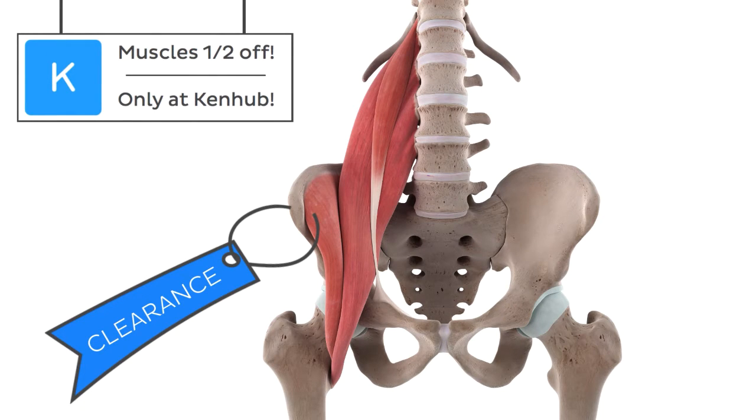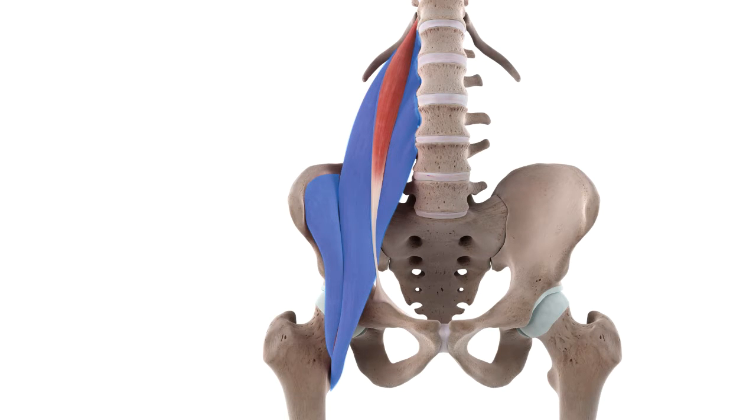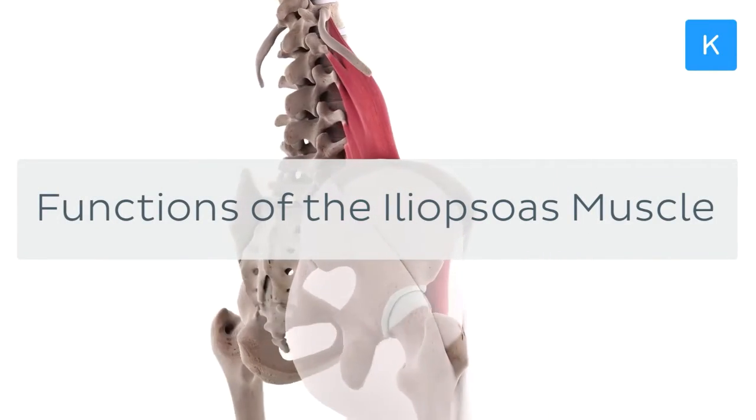Two muscles for the price of one? Sounds like madness! Well, today we'll be focusing on a muscle which cashes in on one of these two-for-one deals, since it is actually comprised of two smaller muscles. This bargain of a muscle is called the iliopsoas, and today we'll be talking about all of its functions.